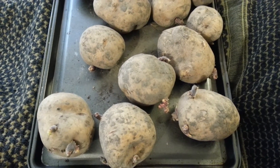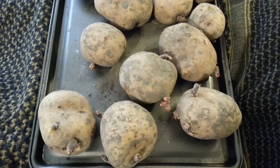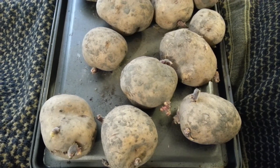We're prepping potatoes to plant in the garden this year. These are seed potatoes. You can get them from most anywhere that sells feed or seed.